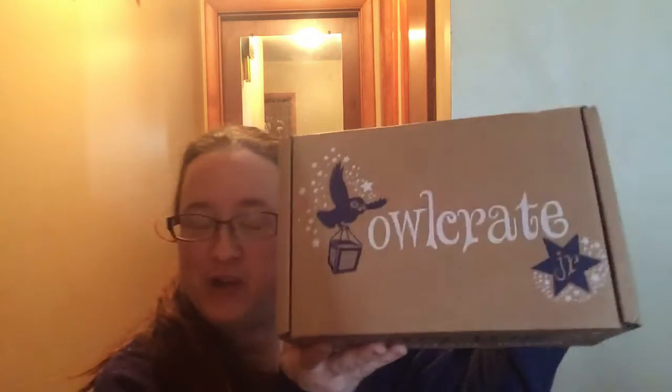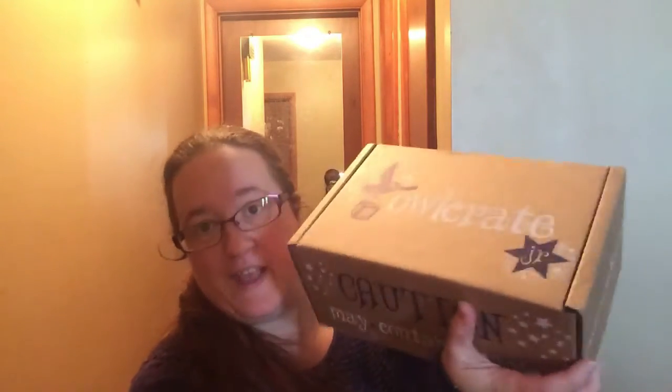Hello book lovers! Today my daughter got her Owlcrate Junior in the mail. She doesn't want to do videos anymore because she thinks she's too good for it — she's a teenager. So I thought I would unbox this because I haven't seen very many up yet. It's January 2018, so this does have spoilers. Let's see what's in the box.